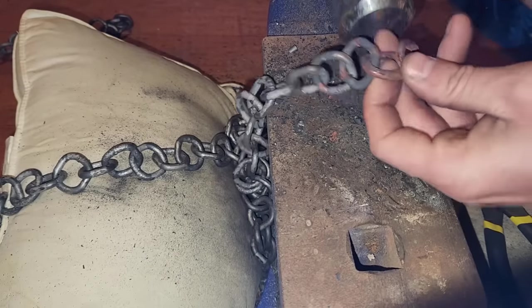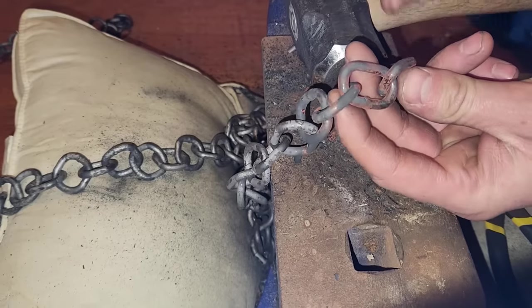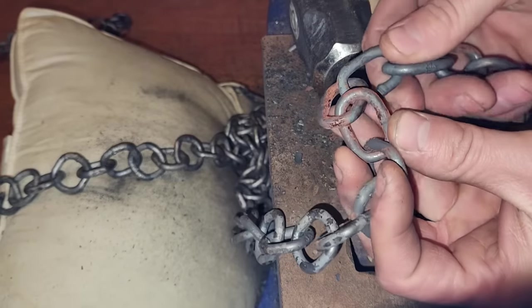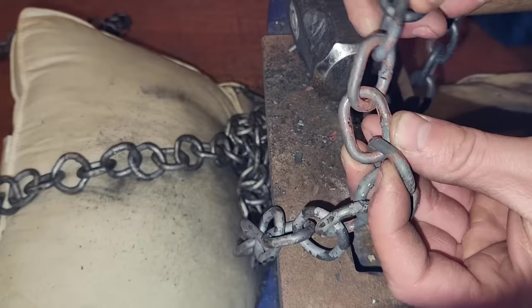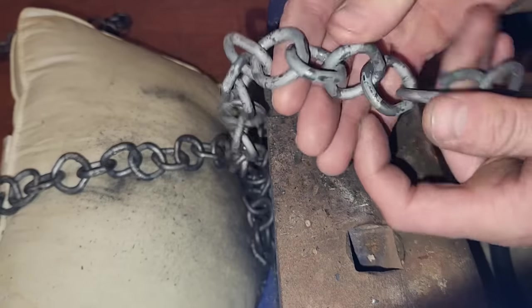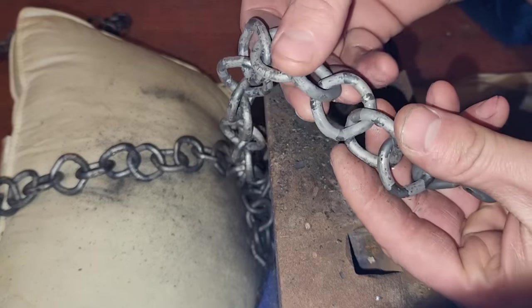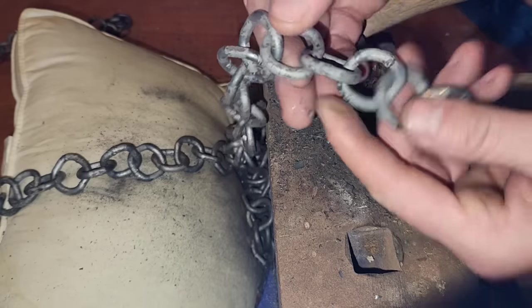Now that the chain has been softened, I've been going through and tapping each link with a hammer to adjust it from this oval shape to a more rounded square shape. I've done some testing and this oval shape does not work for making chain mail — it binds and locks together and doesn't sit flat. But this square shape is very nice, especially for the European 4-in-1 weave. The rings lock into the corners and you get these flat sides on the top and bottom, so it makes for a very smooth fabric.